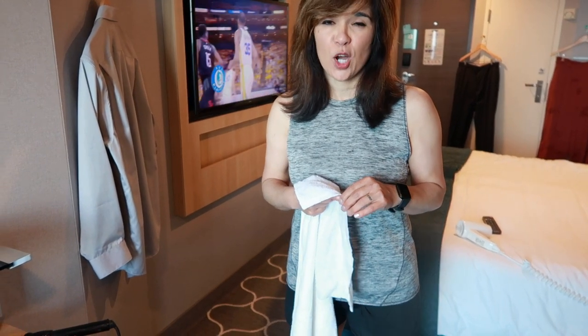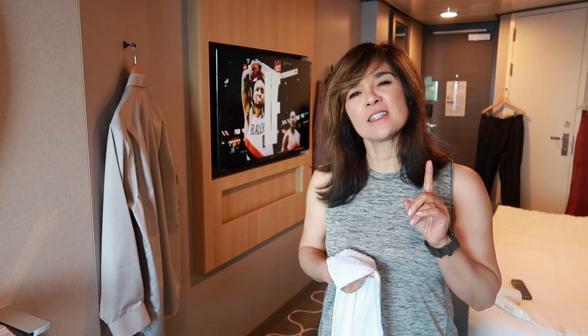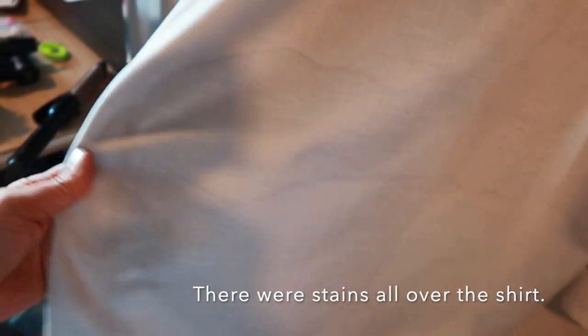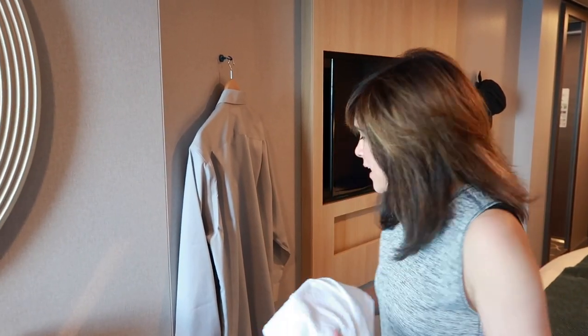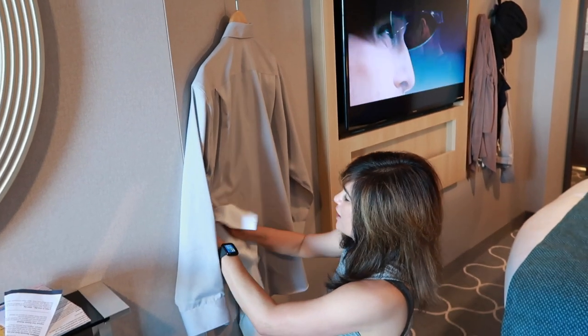When you use the Downy Wrinkle Releaser and you try to blow dry, it will cause stains on some clothing. It's best that you read that before you do this step. As you can see, there is like a water stain — right there. Yeah. That's a bummer. So we're going to add a fifth step, and that is to wet it and re-blow dry it again. Here we go. Oh, look, you can see exactly where the stain is.